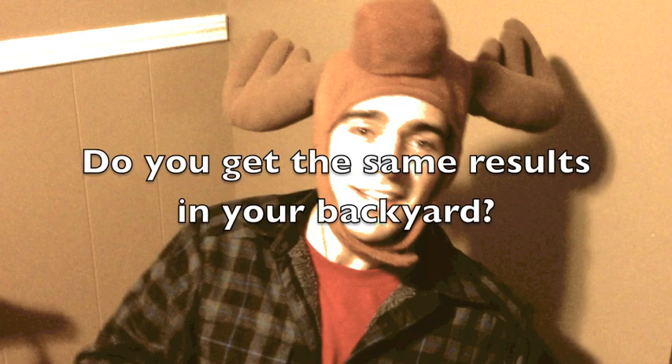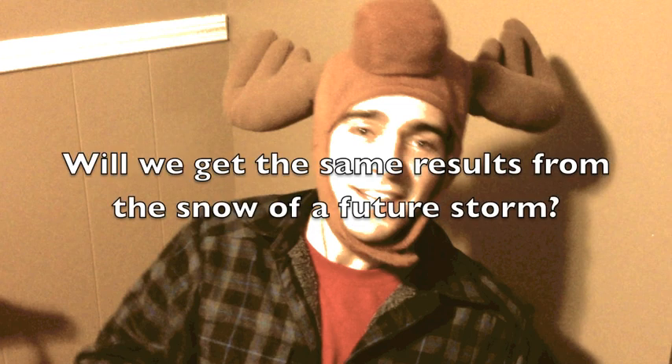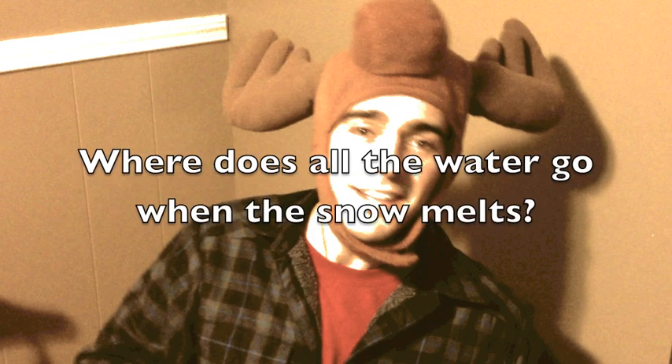All this talk of the science behind our snow has got me thinking, and I do that best with Mr. Mooselman's thinking cap. Now it's your turn to be a blizzard scientist. I'm wondering, do students like you get the same results I did with the snow in your backyard? Do you think you'll get the same results from a future storm? And where does all that water go when the snow starts to melt?